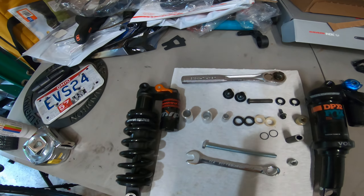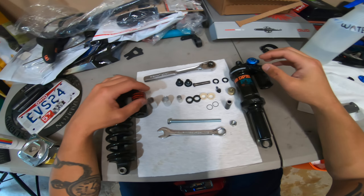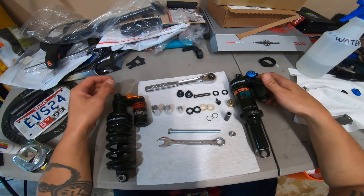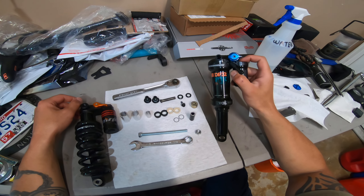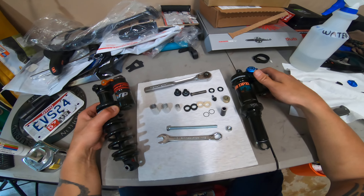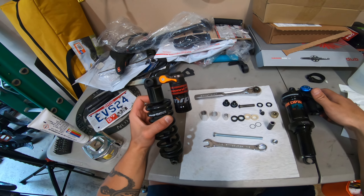Hey, what's up guys. This is a how-to on removing and installing hardware for the DPX 2 Fox shock, and the hardware from that shock is going into my new — new used — MRP coil shock.